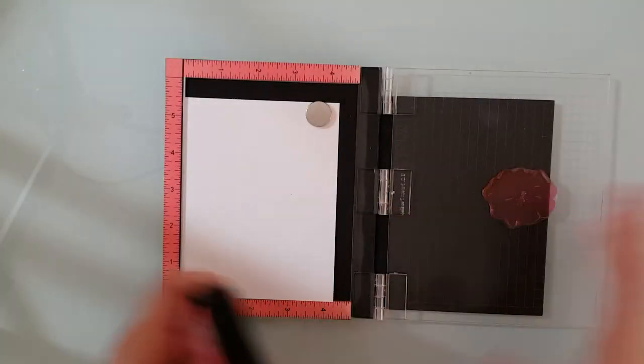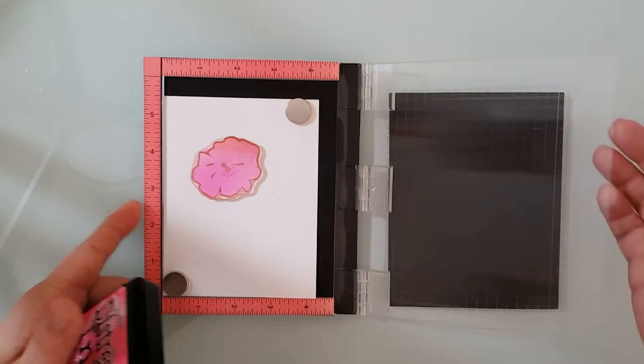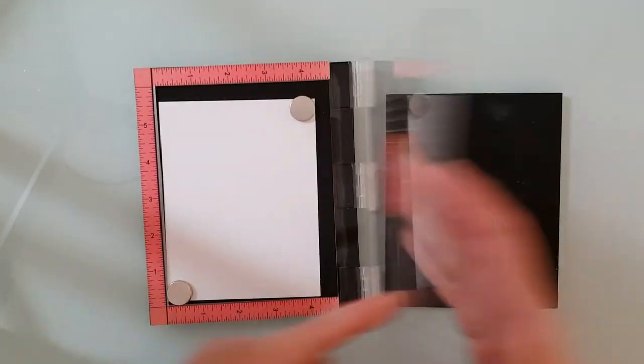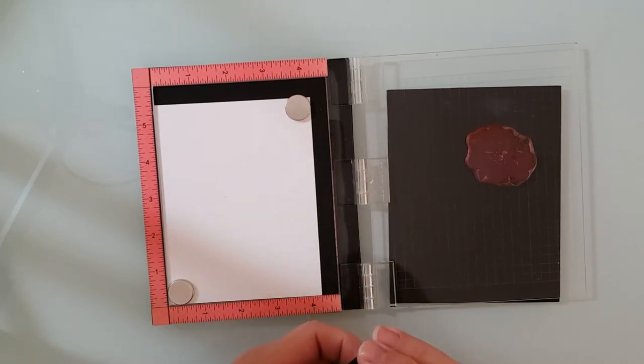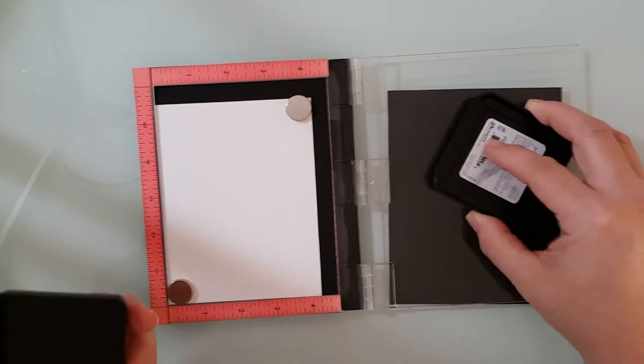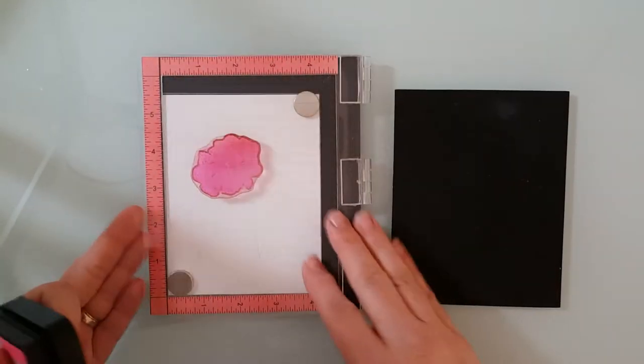On this one we're going to do a little bit of masking with that leaf. So the first thing I'm going to do is grab my Mini Misti and lay my stamp down. I'm working with the cactus flower and you want to work with the solid stamp image here. I grabbed some picked raspberry distress ink and I go ahead and stamp that image down.